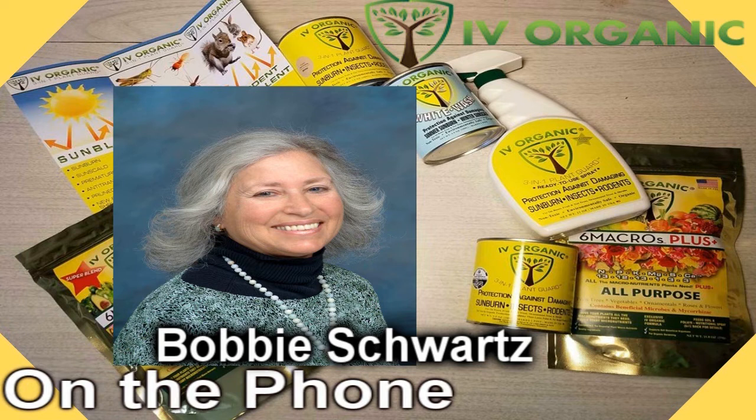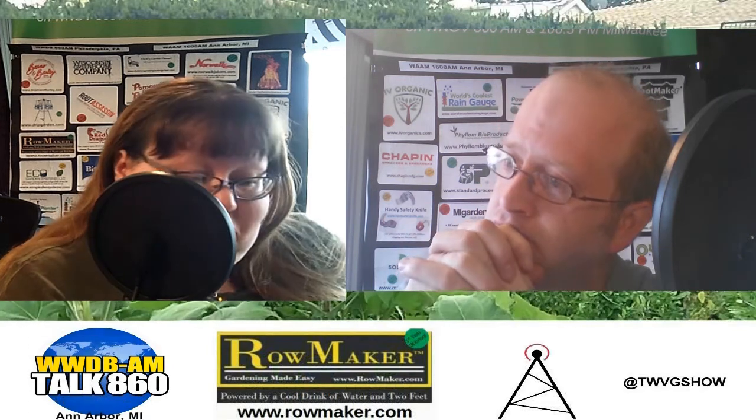With ornamental grasses, they're very low-maintenance — you basically just cut them to the ground in the spring and you're done. The exception are the blue fescues and one other grass — these you never cut to the ground. Instead, put on gloves and long sleeves, run your fingers through the foliage, and it will bring out the dead leaves. That's the basic maintenance for perennials.